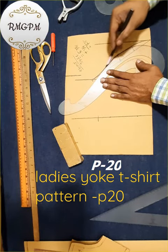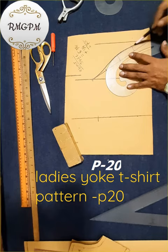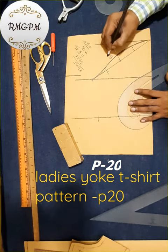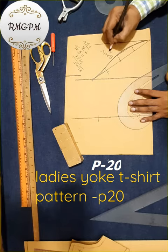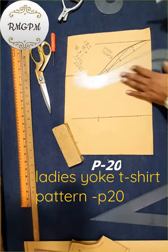Again divided, again divided. Three quarter half for back side sleeve. One quarter inch around for four side sleeve.